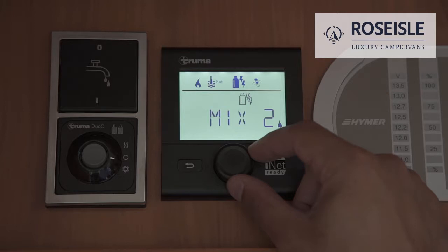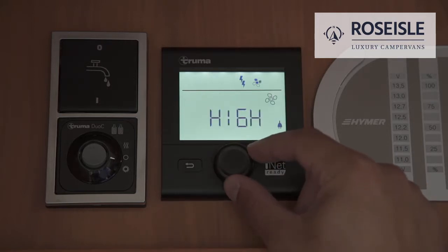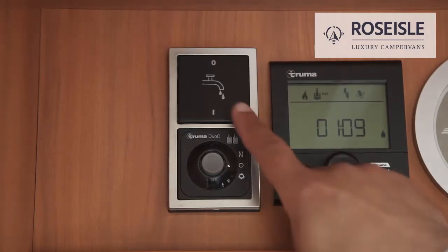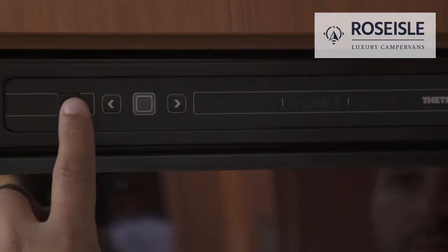We recommend using Mix 2 within a campsite as the desired result will be achieved faster. Select gas when you are camping wild. Navigate to the fan symbol and select the flow desired. To use the water, switch the water pump on.